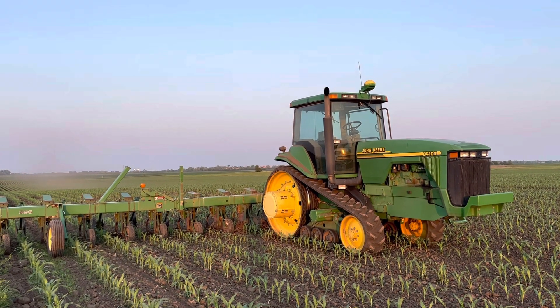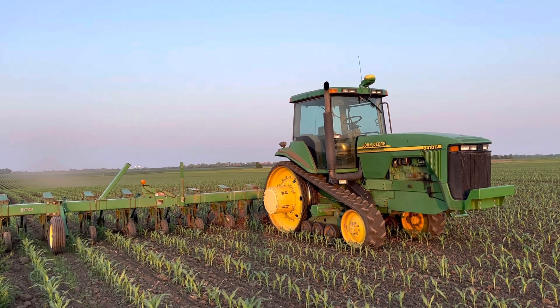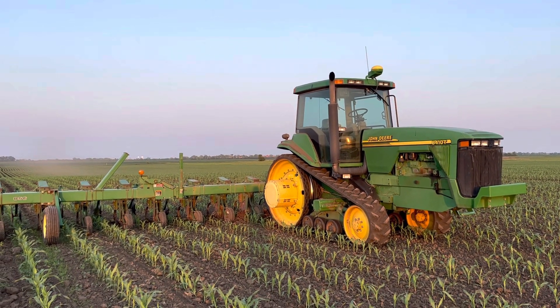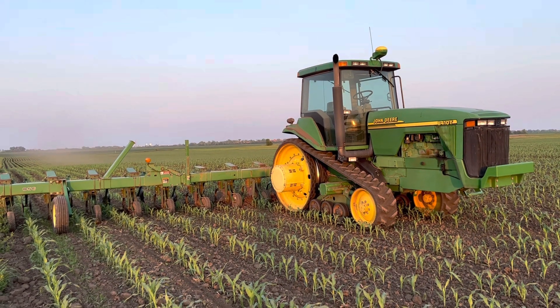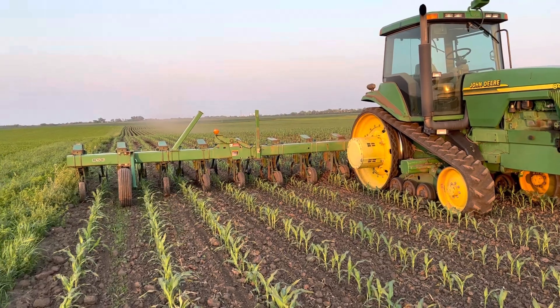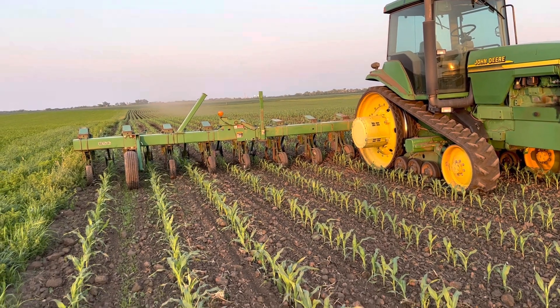Hey guys, this is Aiden Strew with Strew Family Farms. We're back out here today in our organic cornfield doing our first pass cultivation, getting our corn cleaned up. Just wanted to give you guys a view of how the corn looks, how the weed pressure looks, and kind of the cultivator setup.